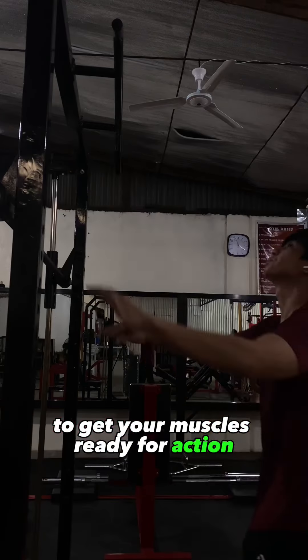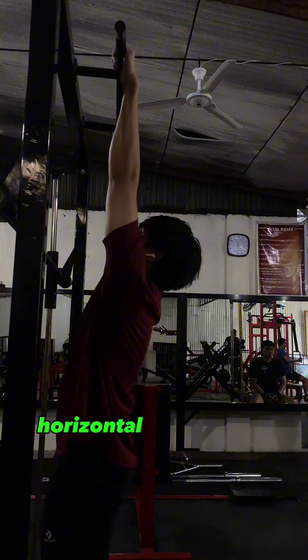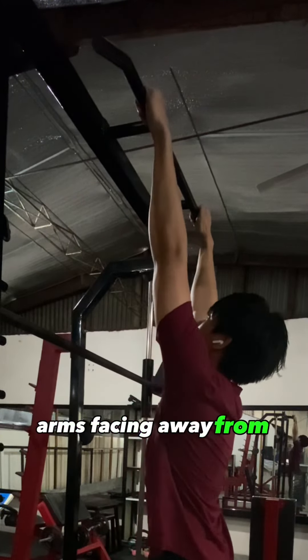Are you tired of not knowing how to do a pull-up? In today's video, we're going to master the pull-up exercise step-by-step. Pull-ups are a fantastic way to build upper body strength and improve your overall fitness. Let's get started.